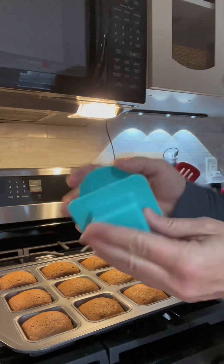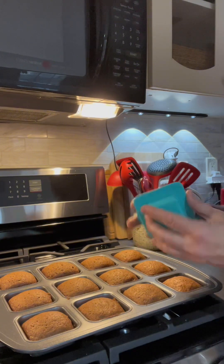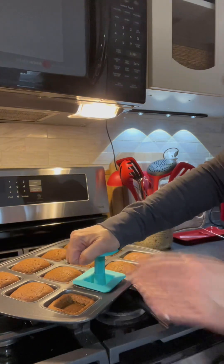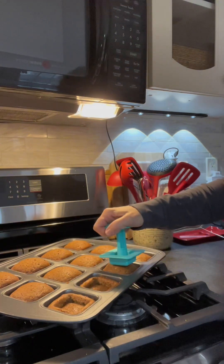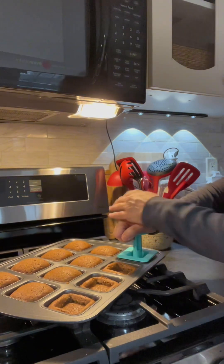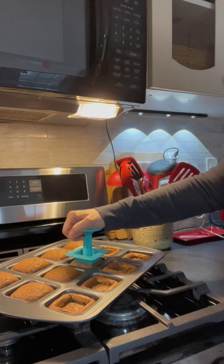Here it is — another gadget. It comes in a set with all the different shapes that match these trays. This happens to be the square one; there's a round one and a rectangular one as well. There we go — oh, this is fun! And then you can fill it with whatever you like. In my case today I am going to fill these with whipped cream.